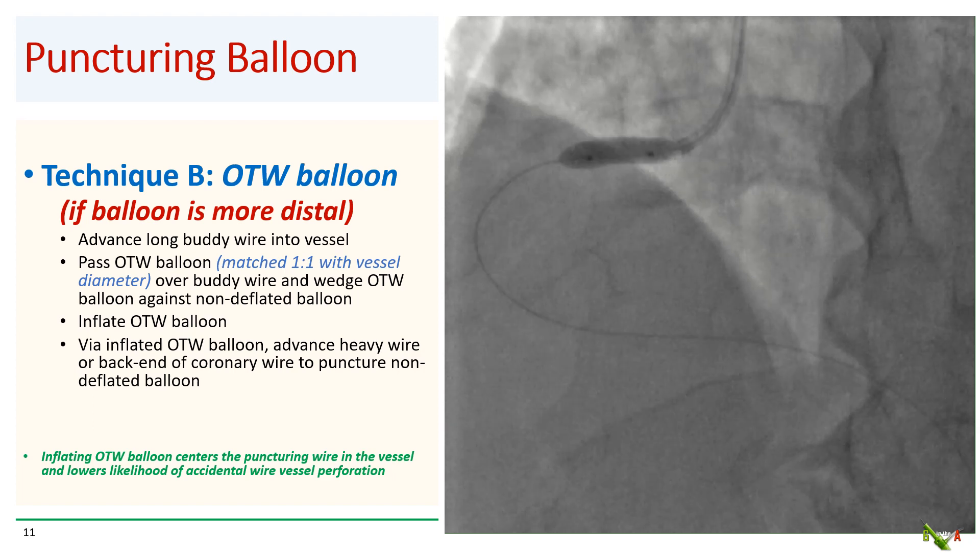If your non-deflating balloon is too distal for a GuideLiner, then you can use an OTW — over-the-wire — balloon. In this technique, you first pass a long-body wire to the non-deflating balloon, then advance an OTW balloon sized one-to-one to the diameter of the vessel over the body wire, and wedge the tip of the OTW balloon against the non-deflating balloon. You then inflate the OTW balloon to nominal pressure and pass your heavy wires via the OTW balloon to puncture the non-deflating balloon. Inflating the OTW balloon helps to center the puncturing wire in the vessel while also providing stronger backup for the wire puncture step. A similar technique is sometimes used for puncturing stiff proximal caps in CTO PCI.